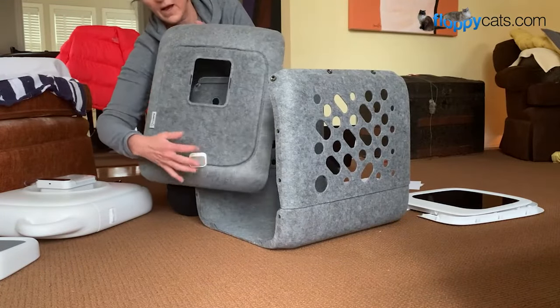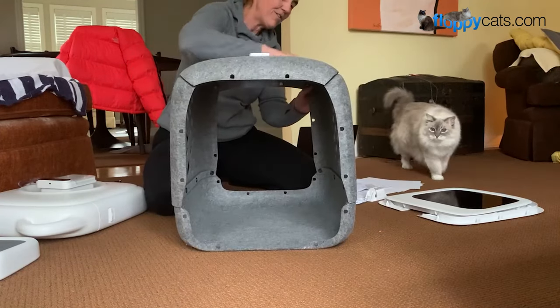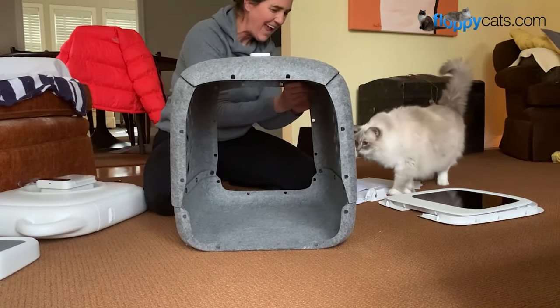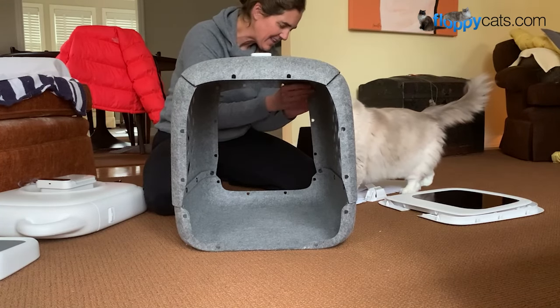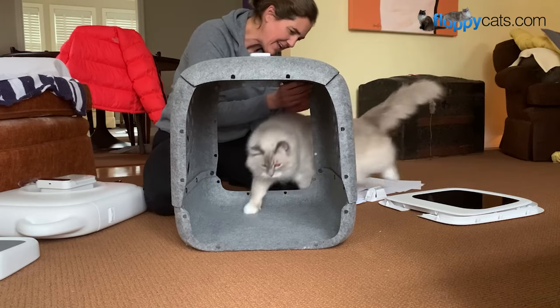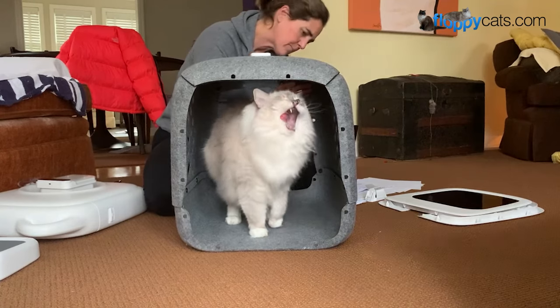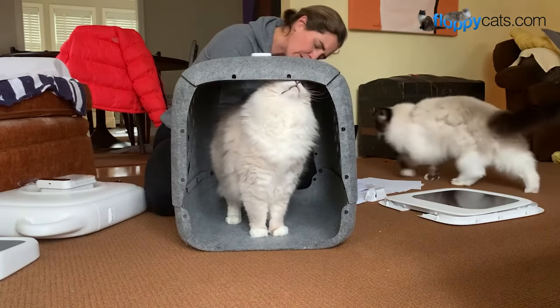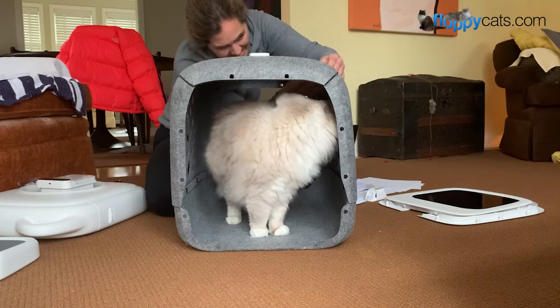The roof has this little guide here, and you're going to line it up at the front. The cats are already investigating — one of them went in. Good job! Now you could leave this and just have your cat use this for right now, just to get them used to it before you put it all together.